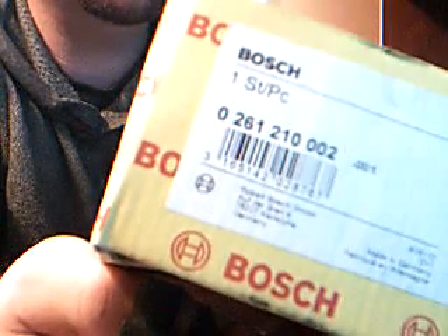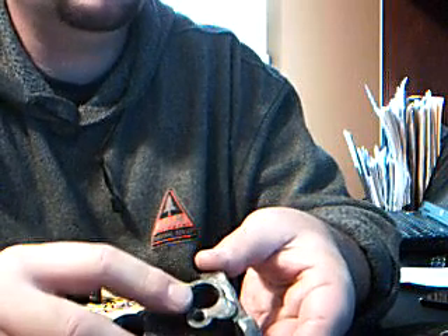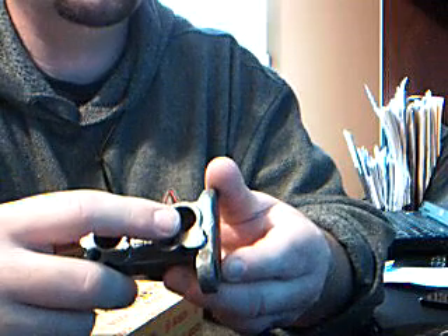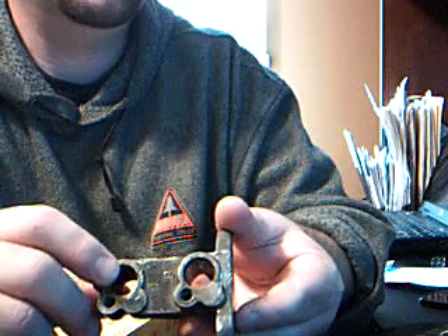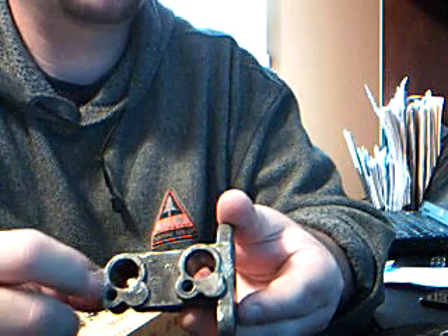These two reference sensors are identical to each other. The Bosch part number is 261-210-002. The block itself has two holes: one labeled B like Bravo, which is closest to the motor, and one labeled D like Delta, which is farthest back towards the rear of the car. It also has two holes on which it mounts to the car.